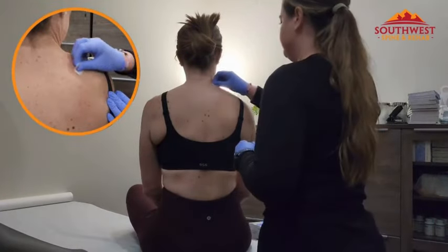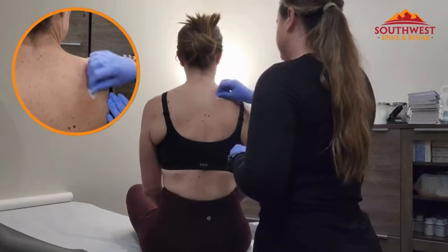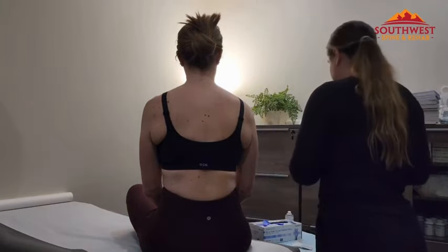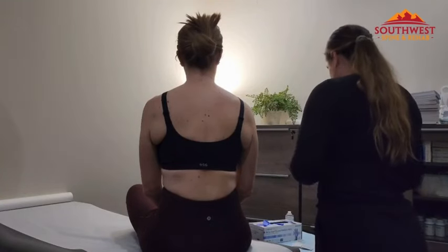So Daisy is going to clean the area with just an alcohol prep wipe to sanitize that area. And she's already preloaded a syringe that has lidocaine in it, and it's going to numb that area.